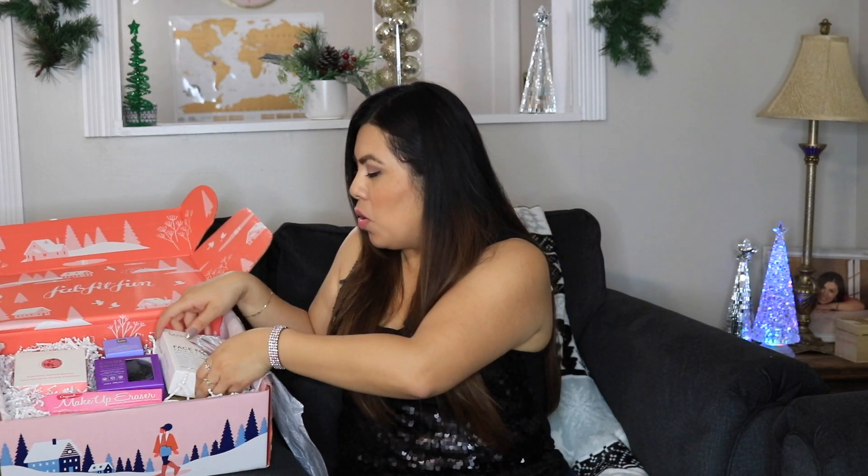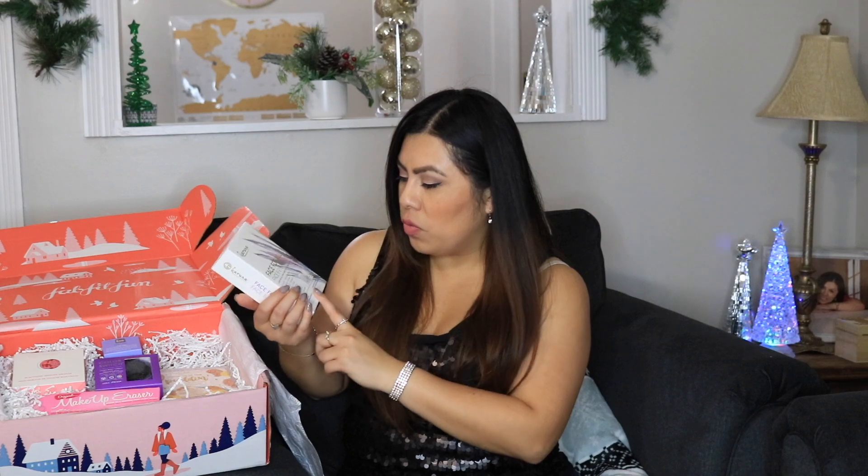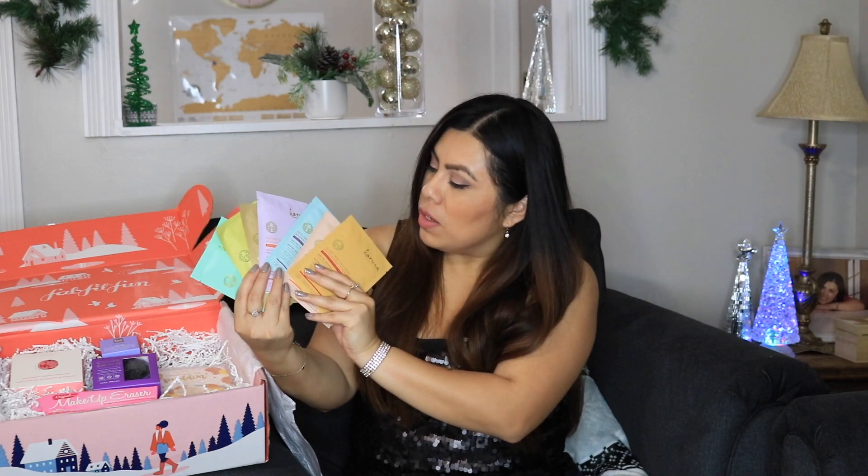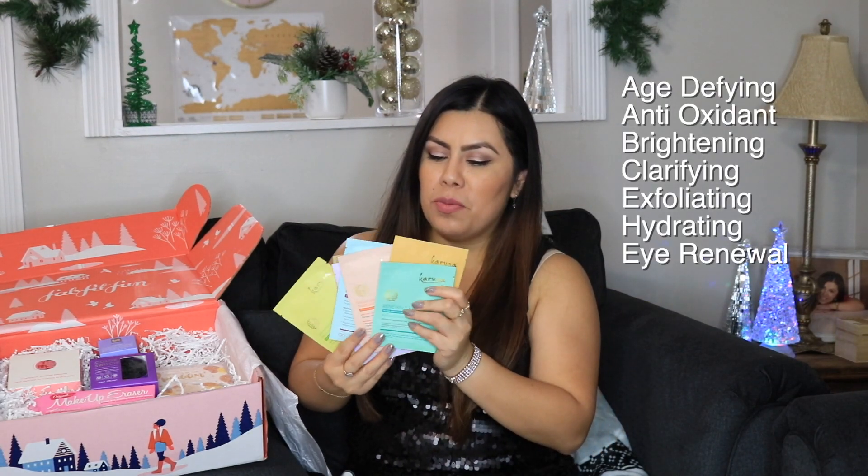There are two more items. We have a pack of face and eye mask sheets — some for under eyes and some for your full face. This kit includes age defiant, antioxidant, brightening, clarifying, exfoliating, hydrating, renewal, and eye masks. There are six face masks and one under eye mask — basically enough to last a week. They have a little chart that tells you which mask to use each day. I think this is a great deal getting six masks plus an under-eye mask. I'll put all the mask types on the screen.